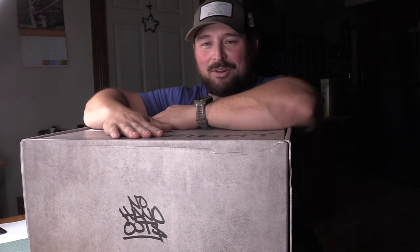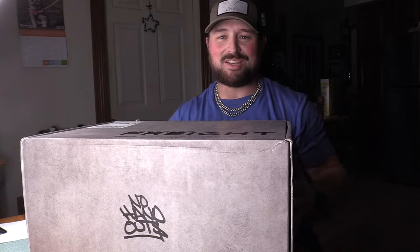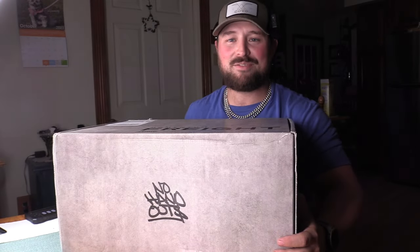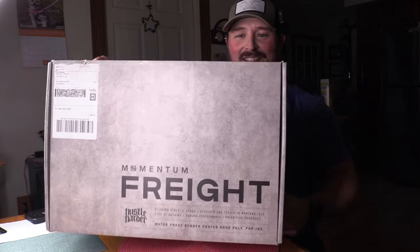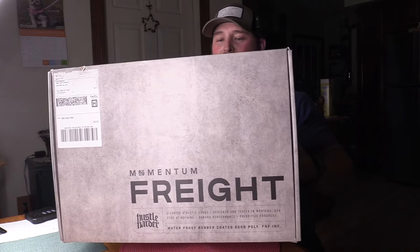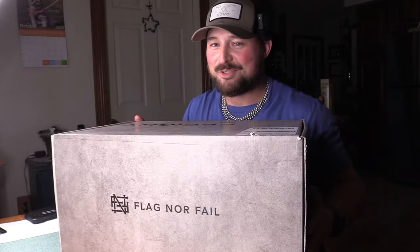Alright guys, this bag right here I'm very excited about. As you can see, this is a huge box. Leave it to Flag Nor Fail to have something like this for their new bag. This is the Momentum Freight — this is the Unboxing First Impression, and it's Flag Nor Fail. Stay tuned.